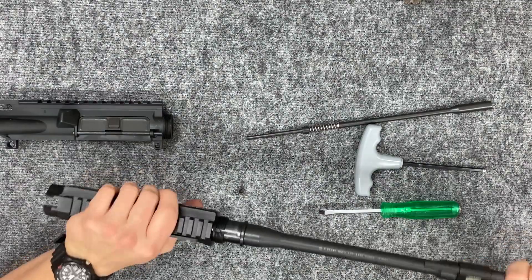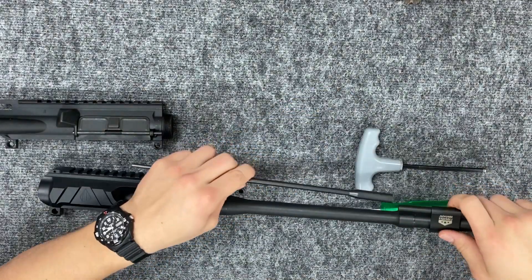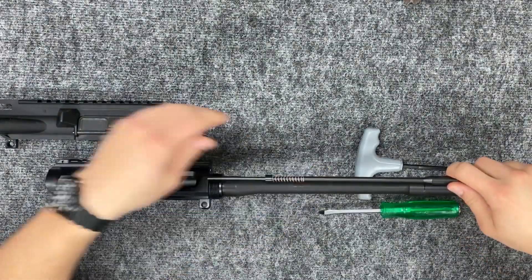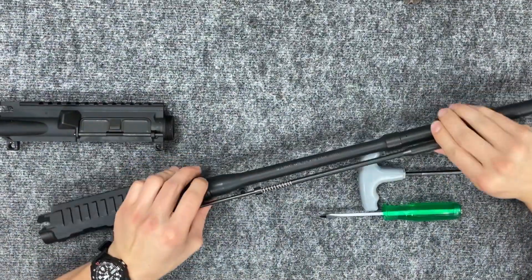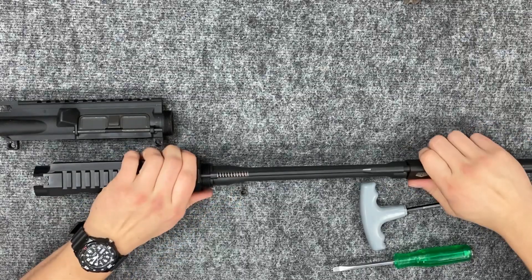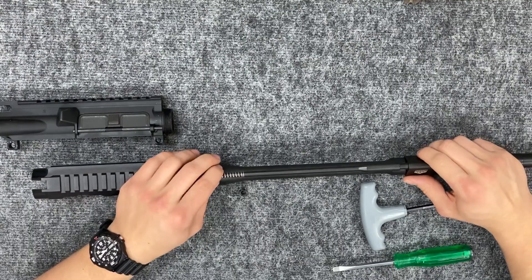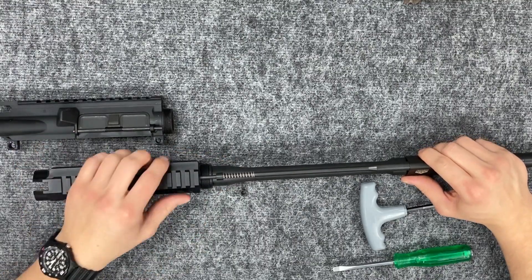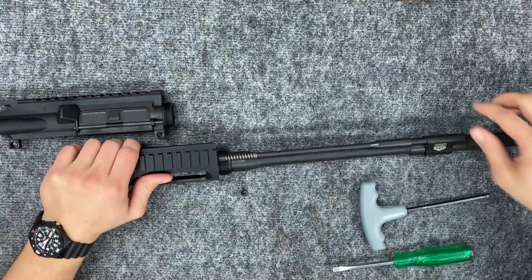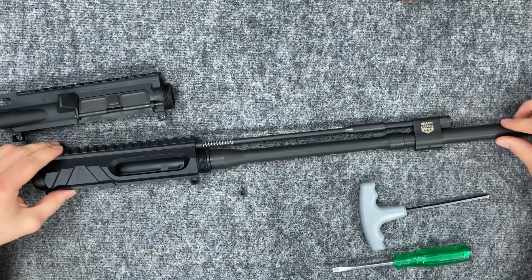You can run this with any piston setup. Two really popular ones are the Superlative Arms and the Adams Arms. This one here is an Adams Arms — it doesn't work with our handguard, however the Superlative Arms one will work with our handguard. They will both work with our upper though, so just keep that in mind. This bushing is here to make your gas piston setup work and run a lot more reliably.